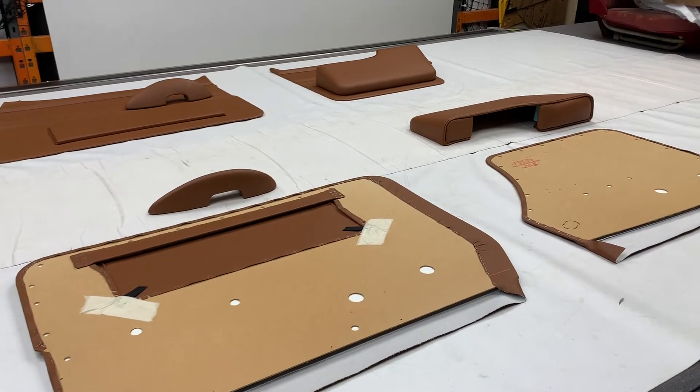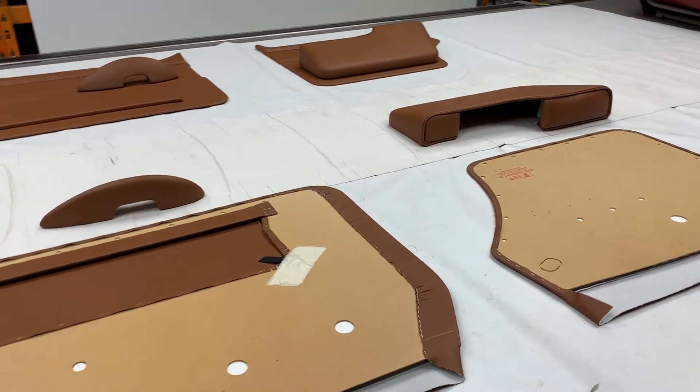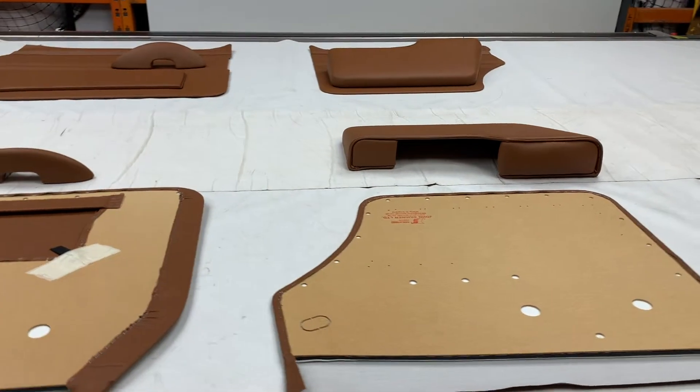Welcome to this instalment of Talking Trim. I'm Jonathan Skinner and today we are looking at the Jaguar S-Type and 420 front and rear door panel kit.